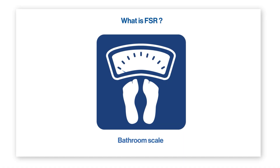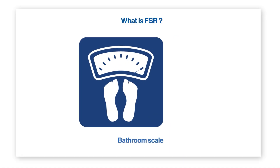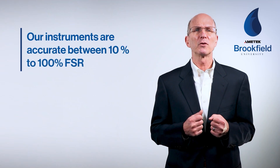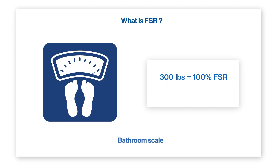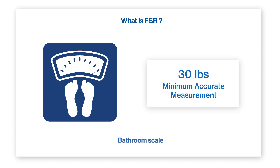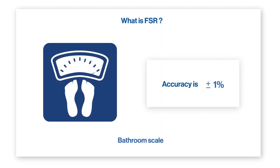Let's take a bathroom scale as an example. Perhaps the bathroom scale has a maximum weight capacity of 300 pounds — we would call that the full-scale range. Our instruments are accurate from 10% to 100% of the full-scale range. So someone weighing 300 pounds registers at 100%, while 150 pounds registers at 50%. The minimum measurable weight is 10% of FSR, or 30 pounds, and accuracy is plus or minus 1% of the full-scale range, or plus or minus 3 pounds.